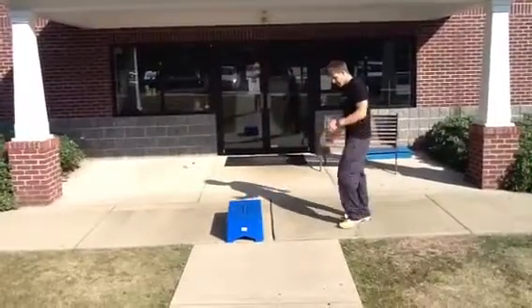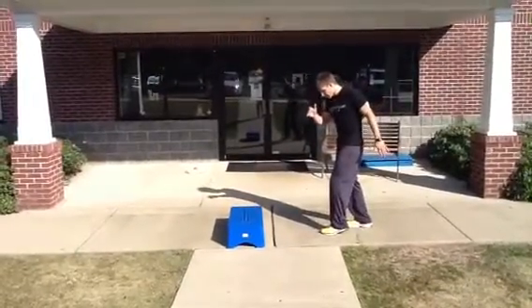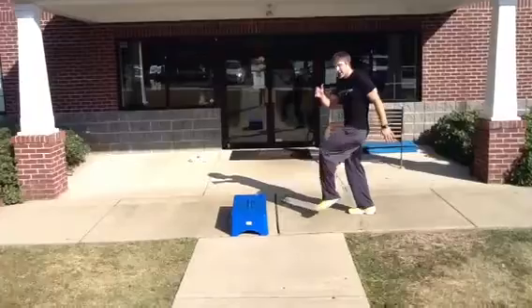For example, when I'm sprinting, it's how fast my foot can touch the ground, contract, and go back off the ground.